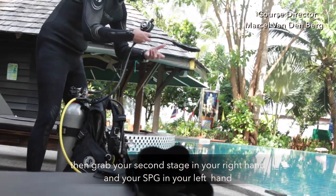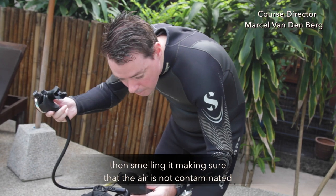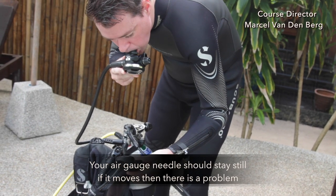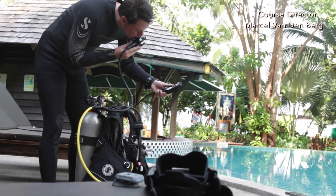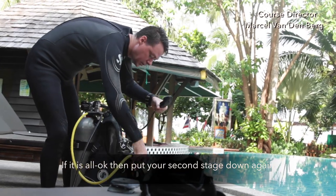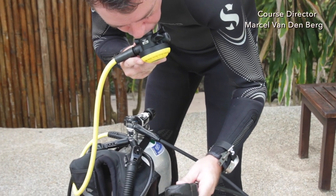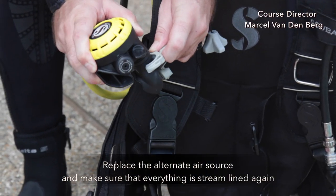Then grab your second stage in your right hand and your SPG in your left hand. Clean your second stage by purging it a little bit, then smelling it, making sure that the air is not contaminated. Put your second stage in your mouth and breathe in slowly and deeply a few times while looking at your air gauge. Your air gauge needle should stay still — if it moves, then there is a problem. If it is all okay, put your second stage down again, take out your alternate air source, and repeat the process. Gently breathe in and out, making sure that everything is okay. Replace the alternate air source and make sure that everything is streamlined again.